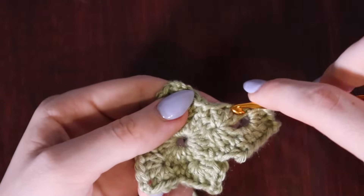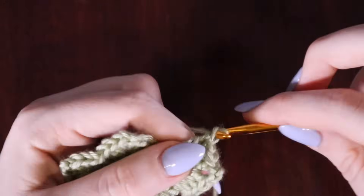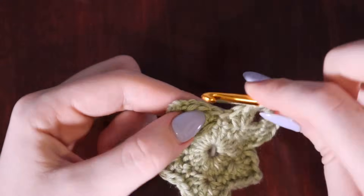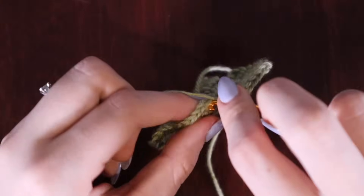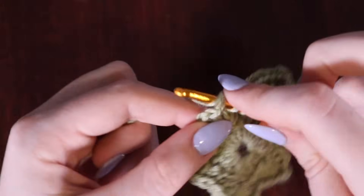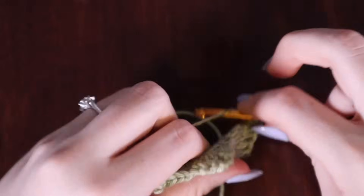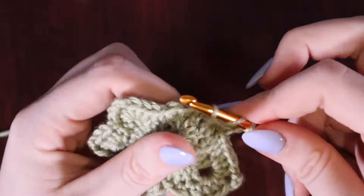Into the next two stitches each place one double crochet. Then skip the next two stitches, and into the third stitch place a double crochet, then into the next stitch as well place another double crochet. We've reached the next chain three space — place three double crochets, chain three, and place three more double crochets into that same space. This chain-three-point pattern stays the same for the entirety of the project.